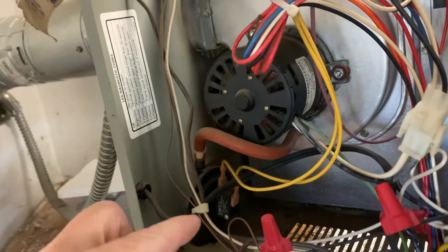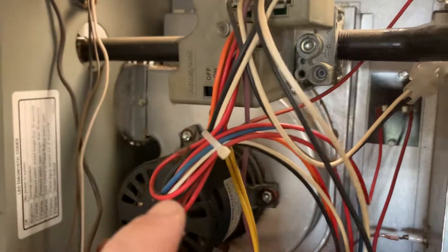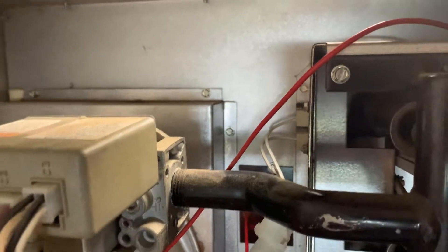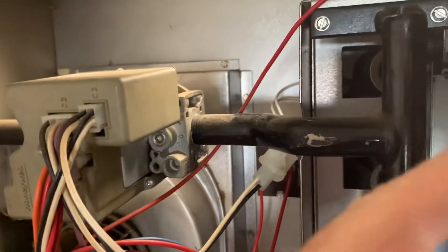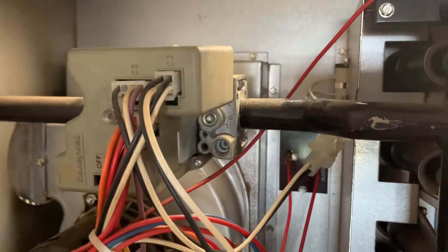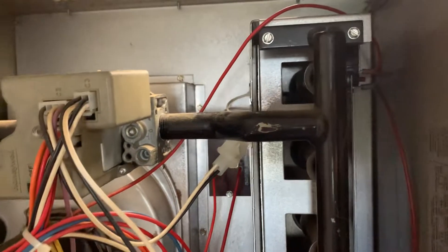After the exhaust motor runs for a few seconds, you'll hear a click — that's the pressure switch saying okay, go ahead and send voltage to the igniter. The pressure switch signals through the control panel, and up at the top right here is the heating element. Inside, you'll see it glow red. Once the heating element is hot, the gas valve opens — you'll hear a louder click — and gas flows into the burners, igniting when it contacts the heating element. If you have a pilot, the same process applies: it lights the pilot first, then the pilot opens the main valve.